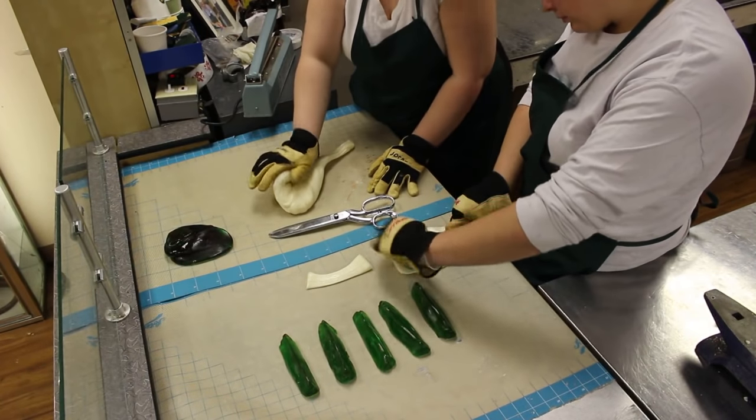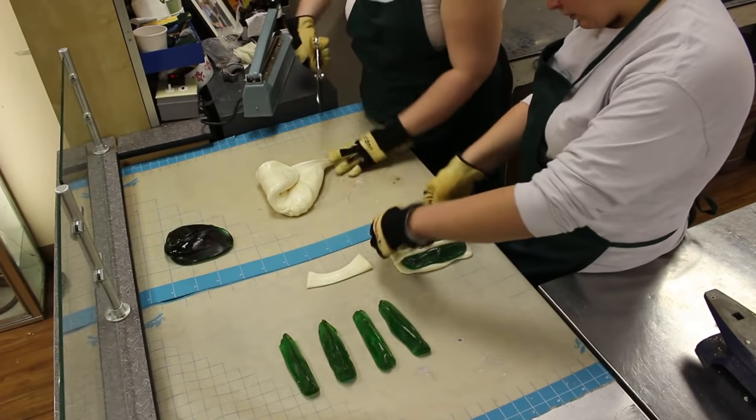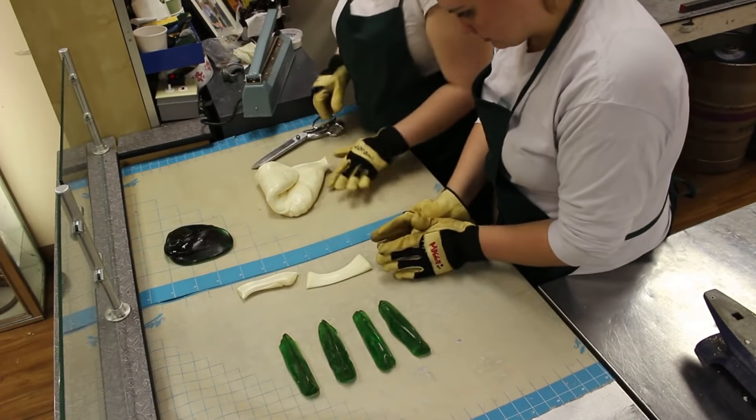Maggie assembles the lime by putting the wedges together, separated by strips of white to represent the pith. She does this half at a time.